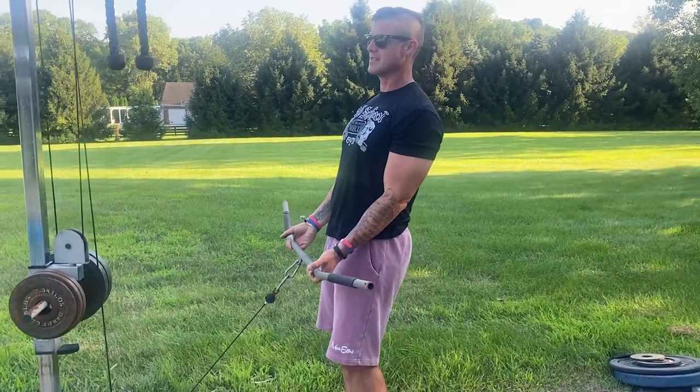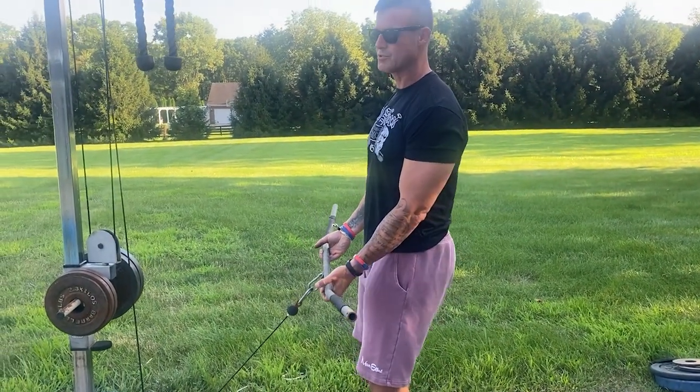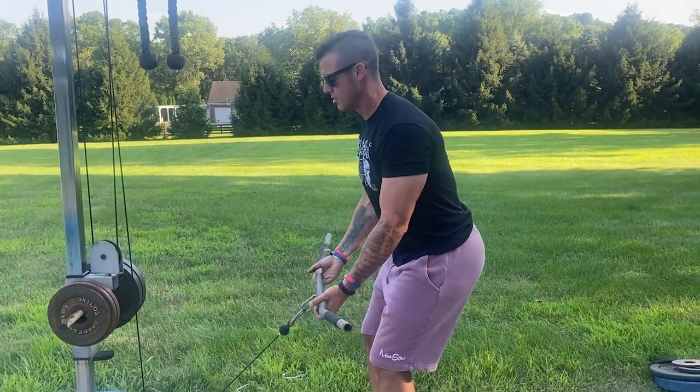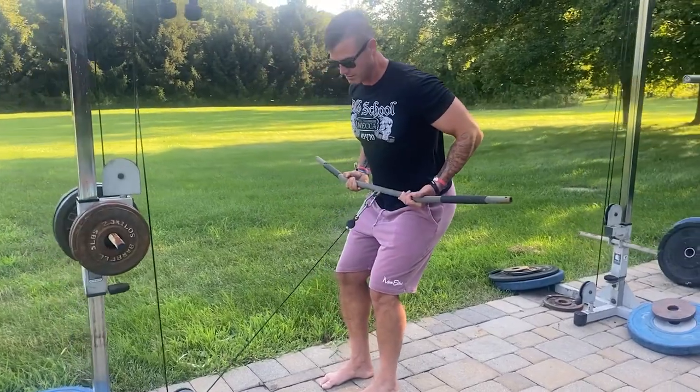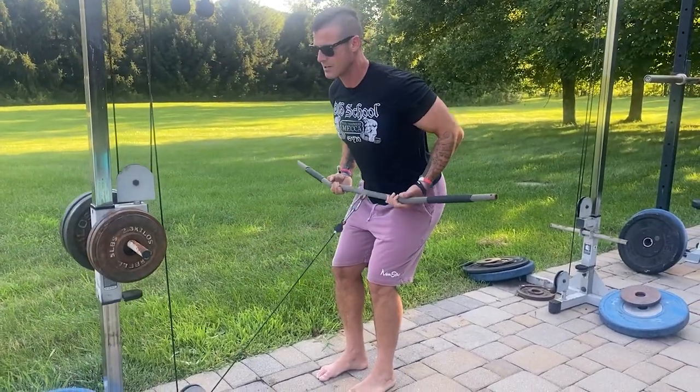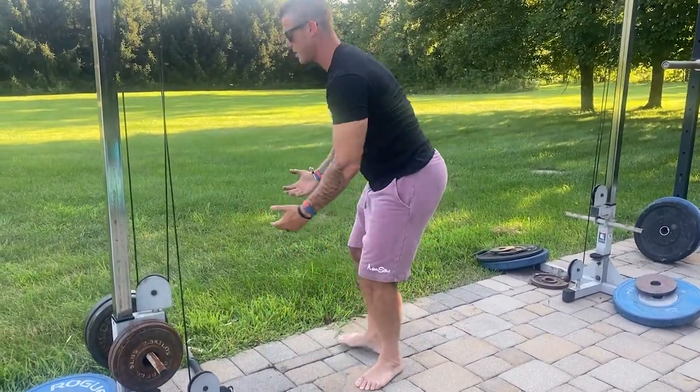What I want is for you to take the bar basically right to your belly button, so you're setting yourself almost like you're doing a seated row. It's really right here — when you get here, you're trying to squeeze that low lat and roll it through.